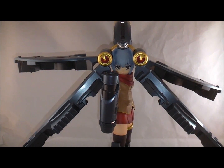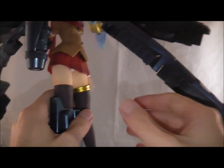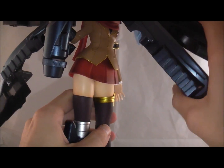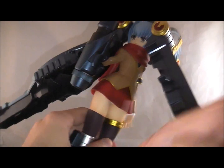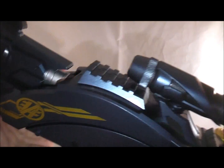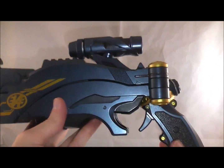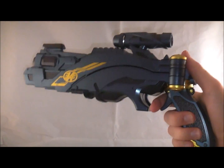Let's go ahead and transform her. As I promised to show, there's a little hole here where the stand peg goes up into the gun. To transform it, you simply extend this out, then fold these two little flaps back together, line it all up, fold it together, and it snaps into place. And there you have it in gun mode.